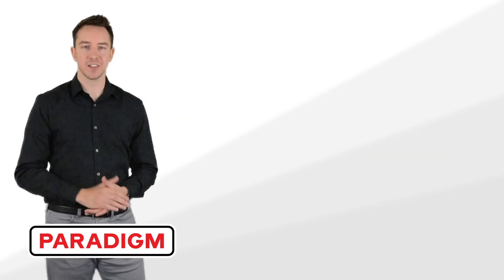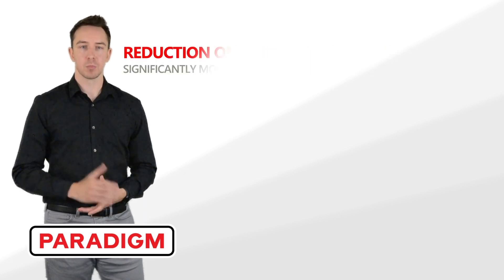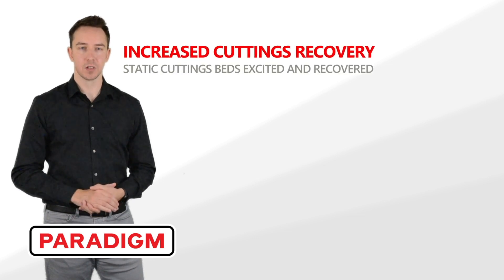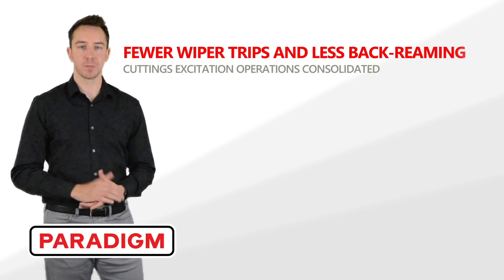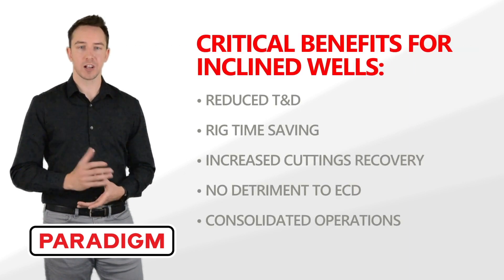The Rebel provides the following benefits to the end-user: reduces torque and drag in high angle and ERD wells; provides rig time savings; increases cuttings recovery; no negative effects on ECDs; reduces wiper trips and back reaming requirements. We recommend the Rebel in wells above 40 degrees inclination.